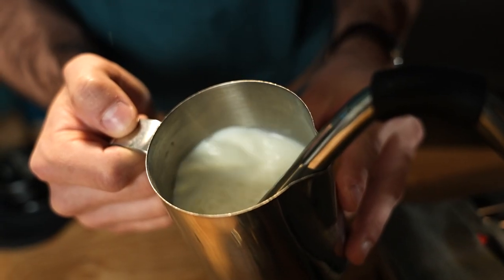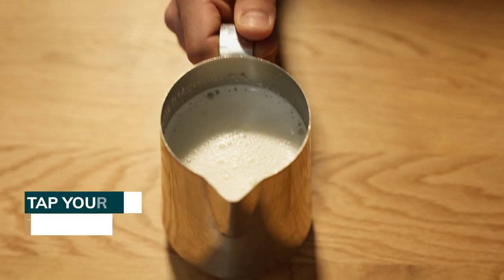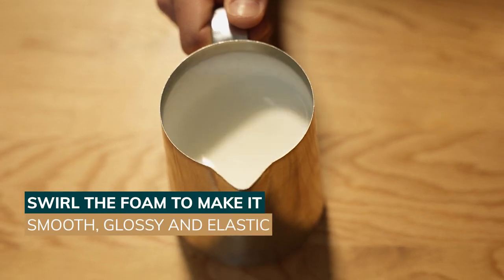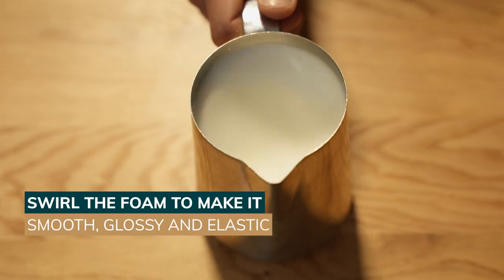Once you've made your milk foam, it's time to texture it. You can tap your jug against your work surface to break any excess air bubbles. Next, gently swirl the milk and foam together until you obtain a smooth, glossy foam.